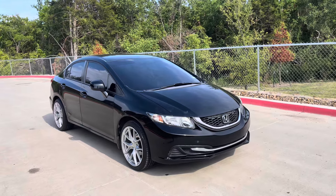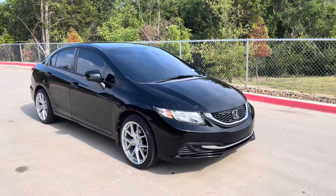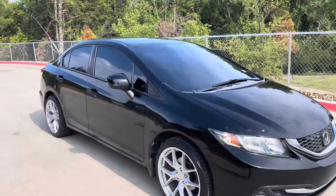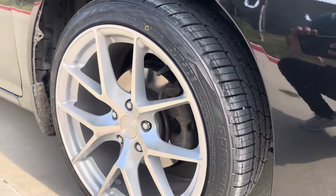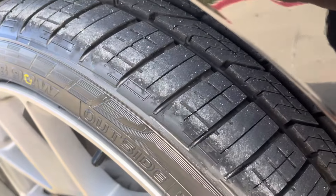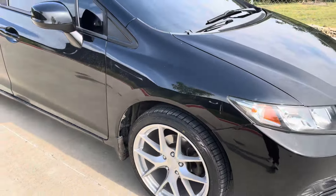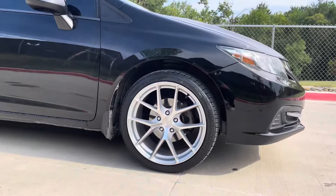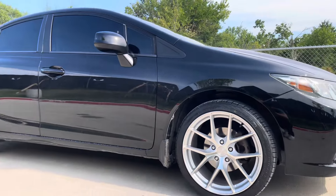I'm really happy with how this turned out. I think it stands out, it looks good — it looks different from just any other Civic. Really just the tires are the only thing I'm not happy with. I don't like how this pokes out at all. Maybe on camera it might not look that bad, but in person it just bothers me. I'll definitely be looking at a new set of tires, and I'll definitely be looking into lowering springs or something to fix that gap a little bit.